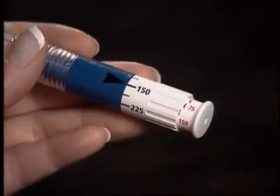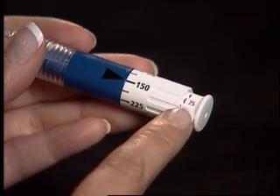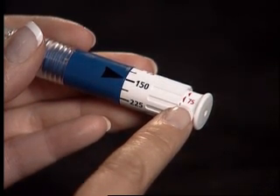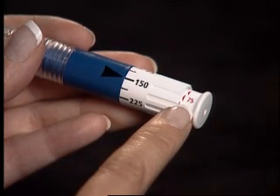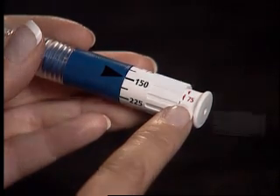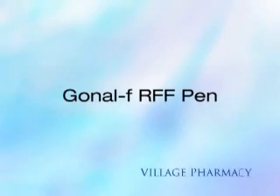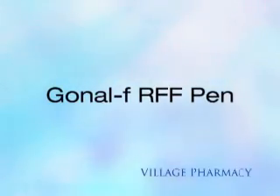Please note: when loading your initial dose, if the loaded dose is lower than the amount lined up with the black arrow, then there is not enough medication in the pen. In this scenario, you will need 75 international units in order to complete your dose. Remember, each new pen needs to be primed. Repeat your injection instructions. Store your pen with your supplies for future use. This concludes the subcutaneous injection instructions for Gonal F RFF Pen.